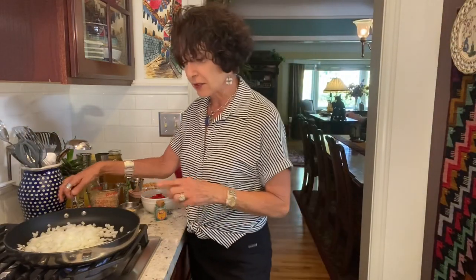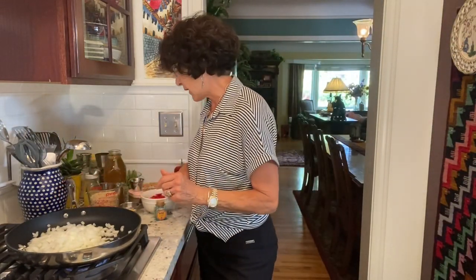You couldn't see the fire under here, but this pan has been on for a while and it is really hot.